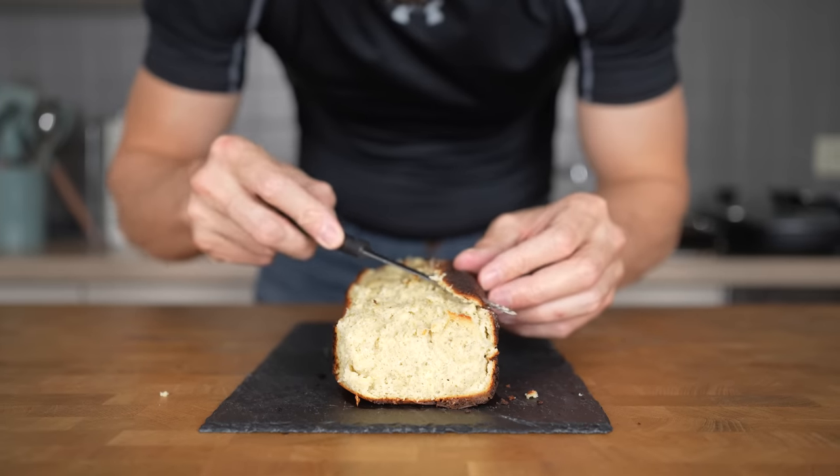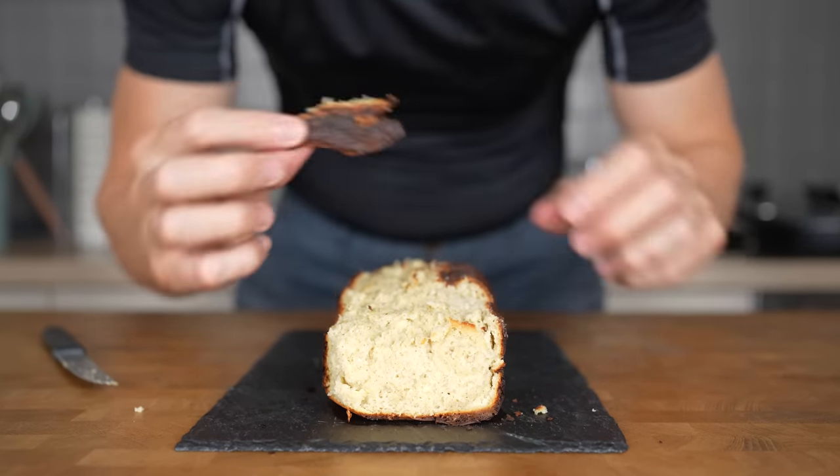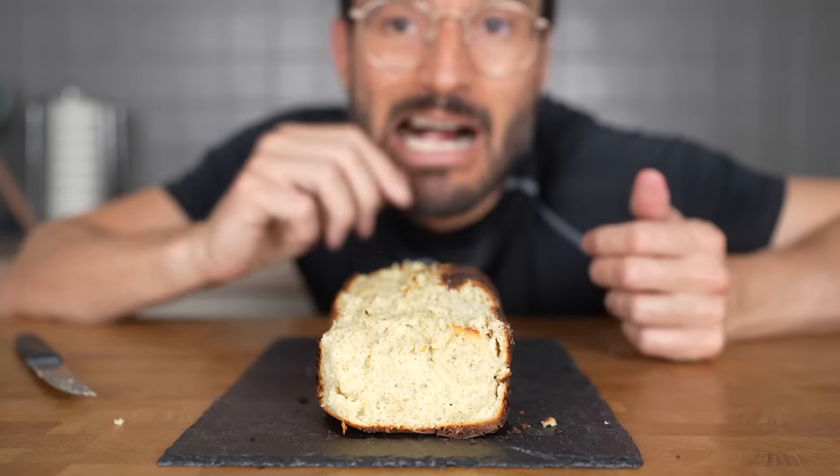The cake will have a deep brown color that looks burnt — this is because of the baking soda. This will add a ton of flavor to the cake, so first give it a try before you slice it off. You will be surprised how good it tastes.